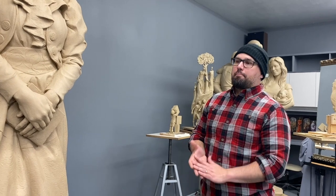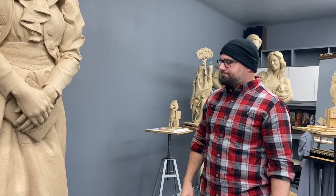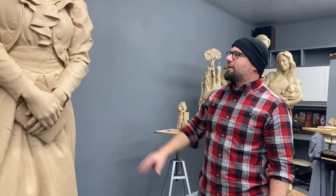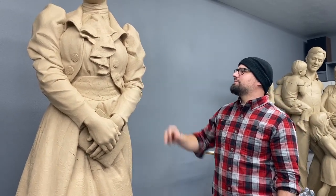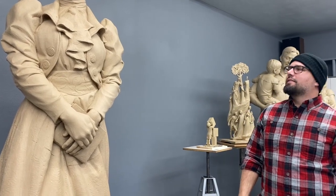And you're using the foundry here in Springville — is that right? Yeah, Bear Bronze will be casting it. And then hopefully we can make a couple other castings for other places. Yeah, we're trying to work with the town in Wales where she was born — let's see if we can send one there. That would be exciting. Yeah, that would be amazing.